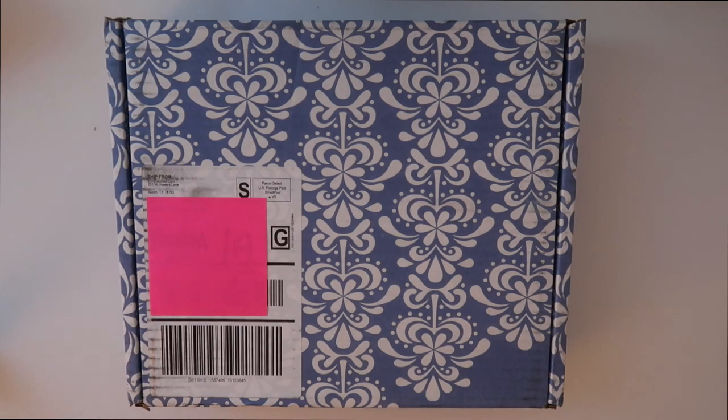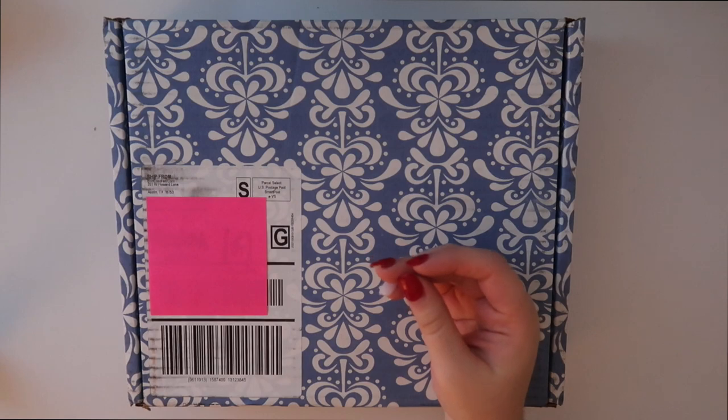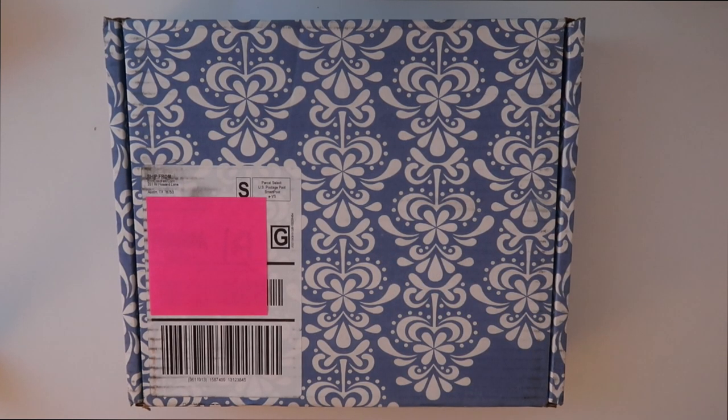So today's video is going to be a planner unboxing — don't mind this nail, it literally just chipped. Anyway, today I'm gonna be unboxing my Erin Condren life planner for 2020. I'm super excited for this video.